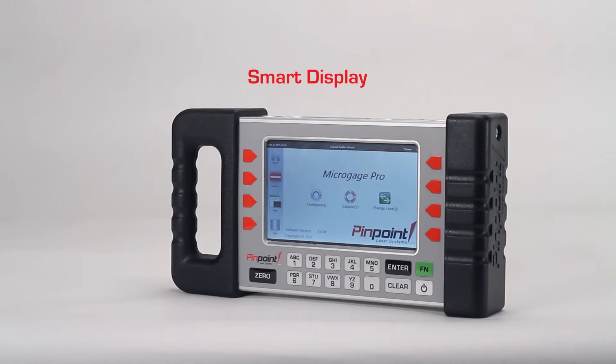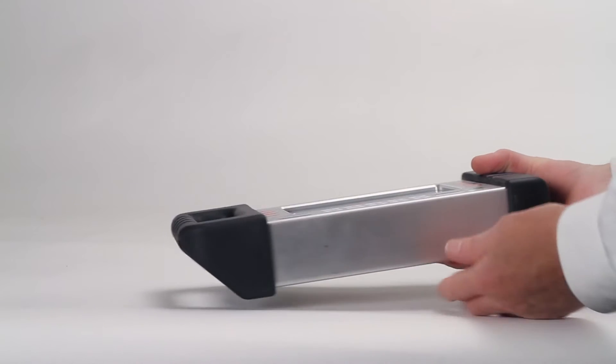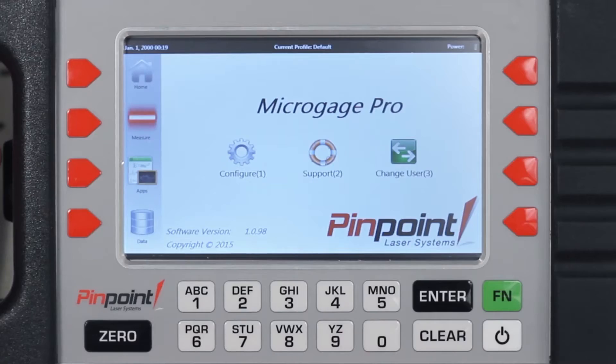The third key component of the MicroGauge Pro system is the smart display. This display is built from a sturdy aluminum machined housing and includes a bright, crisp color touch screen for displaying readings, storing data, and calculating results, and controlling your MicroGauge Pro system.